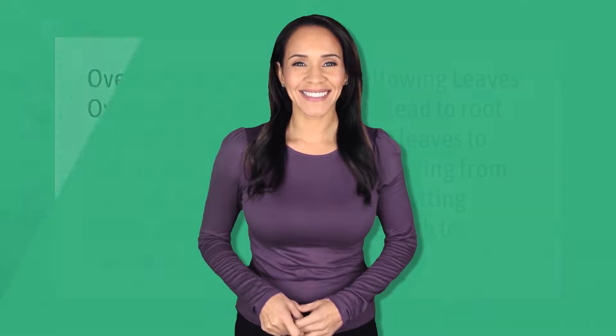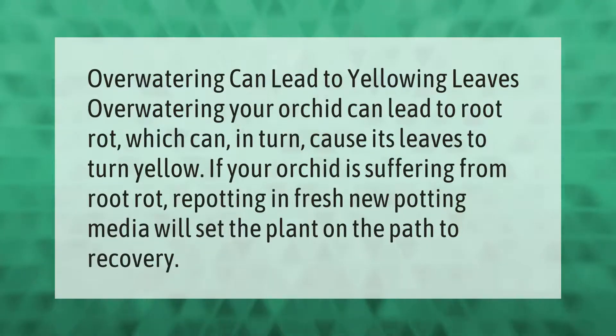Over-watering can lead to yellowing leaves. Over-watering your orchid can lead to root rot, which can in turn cause its leaves to turn yellow. If your orchid is suffering from root rot, repotting in fresh new potting media will set the plant on the path to recovery.